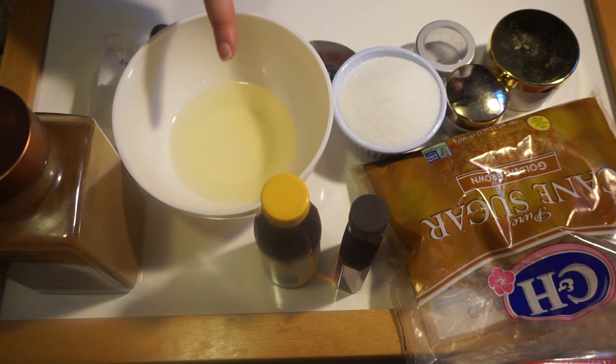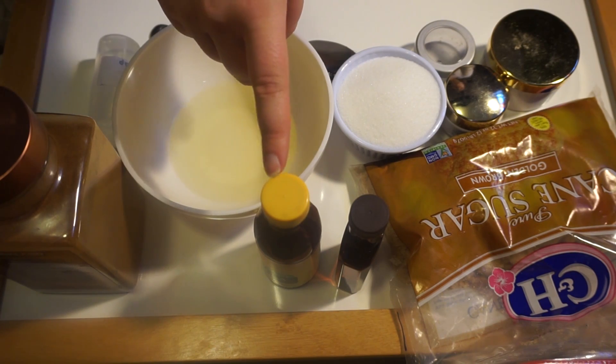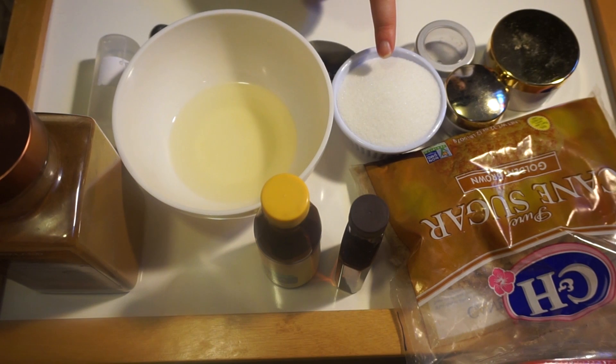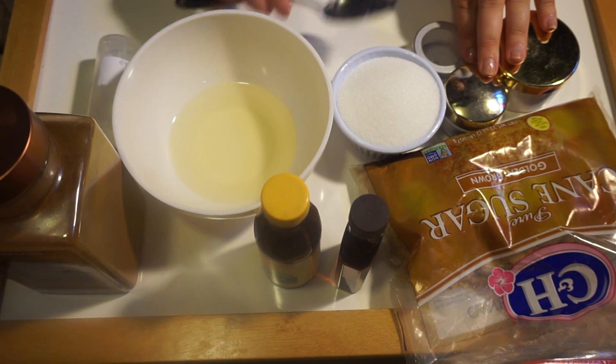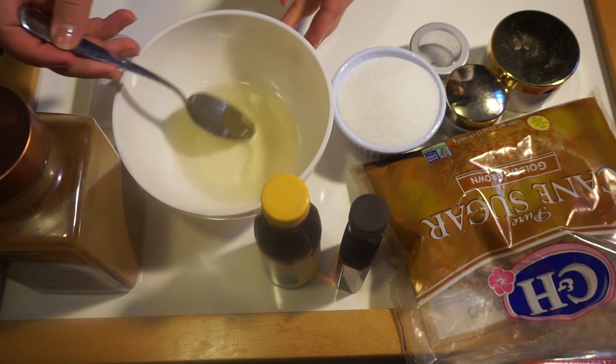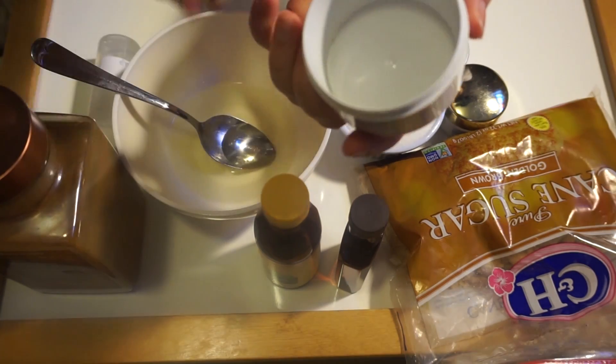Starting off, the things you're going to need are some melted down coconut oil, some ground cinnamon, pure vanilla extract, peppermint extract, some brown sugar, some white sugar, and some containers — any size that you would like. A mixing spoon, glycerin is optional, and also a stirring stick of some kind.